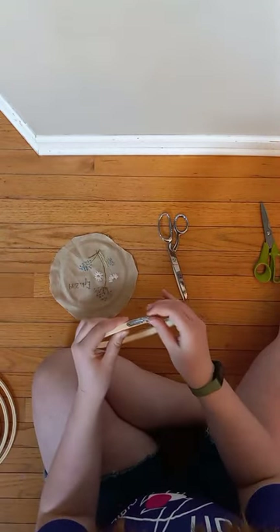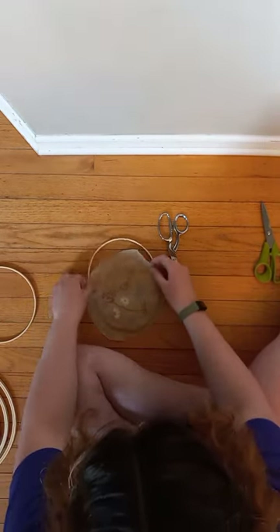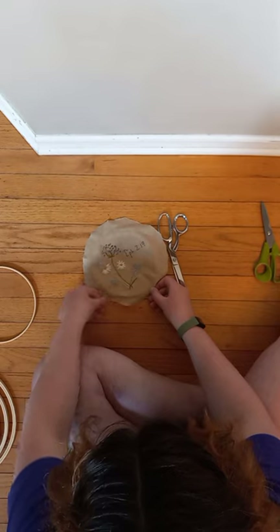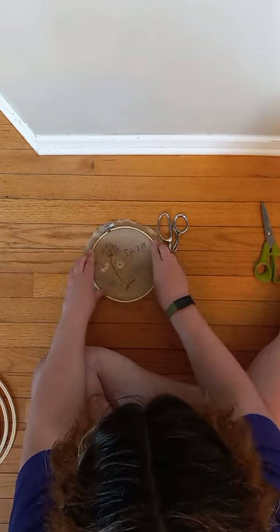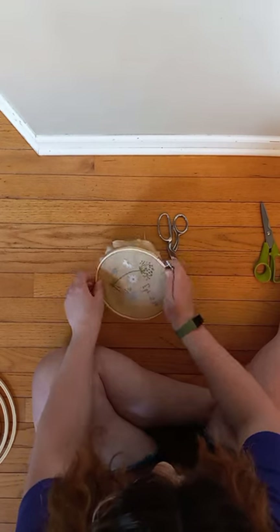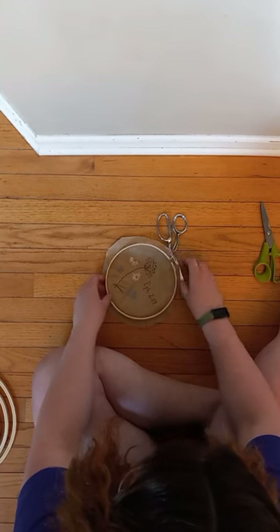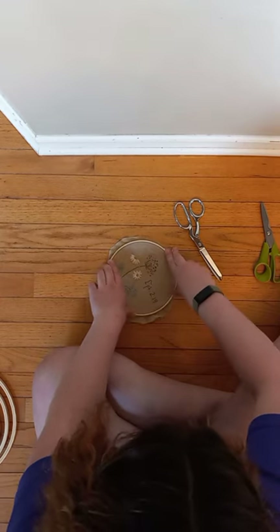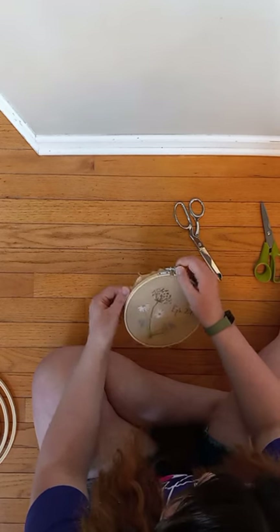Usually I wouldn't take it out but I had to use the hoop for something else. So what I'm going to do is undo the two layers, unscrew the top, pull out the bottom, put the fabric on top of the bottom which doesn't have an adjustable thing on it, and add the adjustment piece — making sure it's right side up, because you want the adjusting thing on top. Tighten it, pull the fabric, and make sure it's really taut, centered, and perfect, because once you fix it up and glue it, it's not coming out.